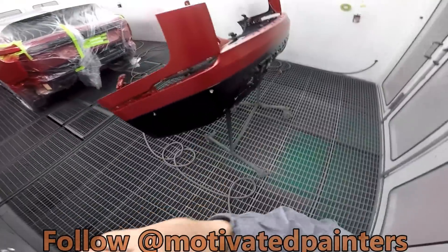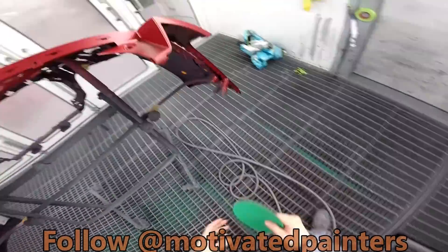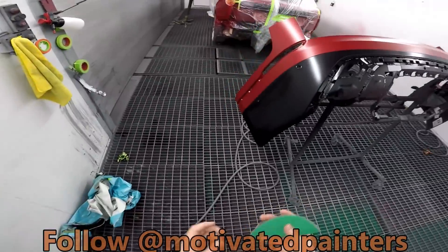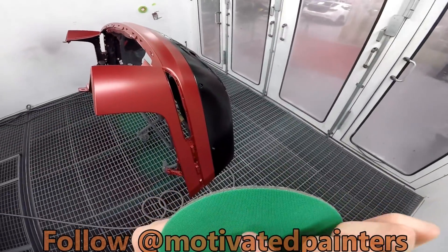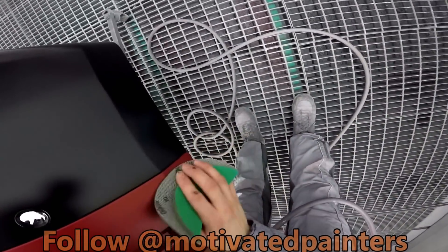When I did an i8 a while ago, I did it. I'm using a Norton 3000. The reason why I'm using this one is because it's got these little holes and it's very foamy. So I know I'm not going to screw anything up.